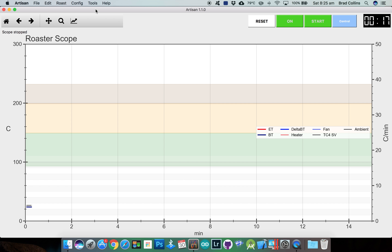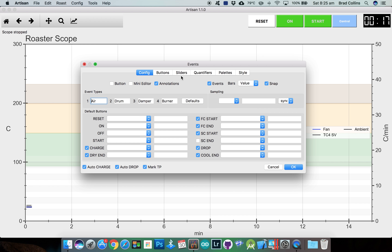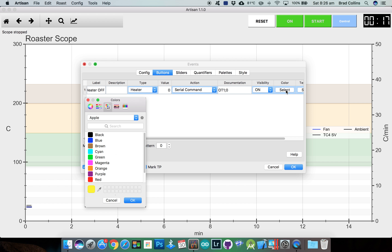To set up buttons and sliders to control your TC4, go to the config menu and select events. I'm going to change event type 1 to fan and event 4 to heater. On the buttons tab, we'll add one new button and I'll set this button to turn the heater off. Set the event type to heater, set the action to a serial command, and enter the TC4's serial command for the heater, which is OT1 followed by a semicolon and the value 0. You can set the button color if you wish.